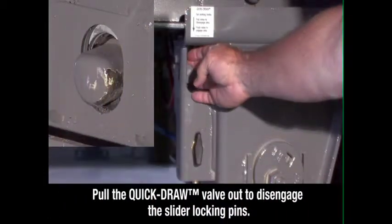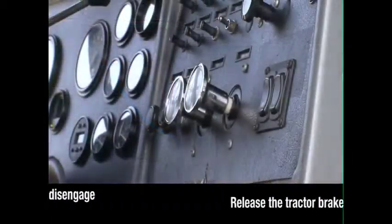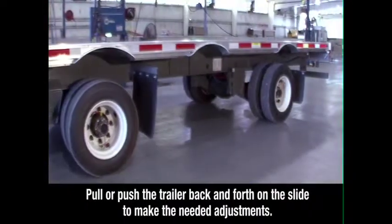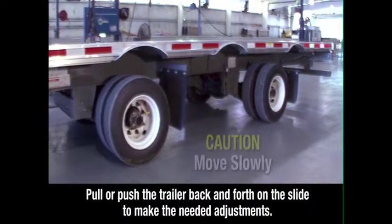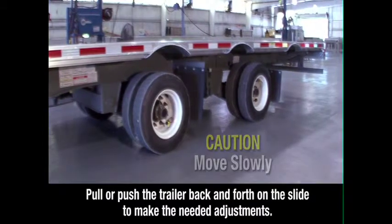Pull the quick draw valve out to disengage the slider locking pins. Return to the cab and release the tractor brakes. With the trailer sliding axle brakes locked, the truck can now pull or push the trailer back and forth on the slide to make the needed adjustments.